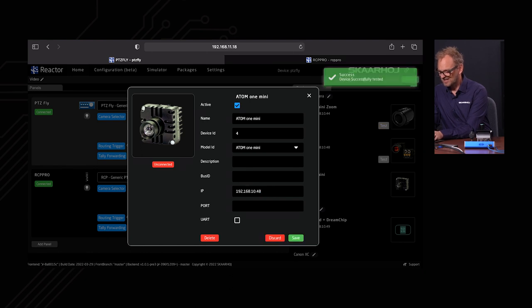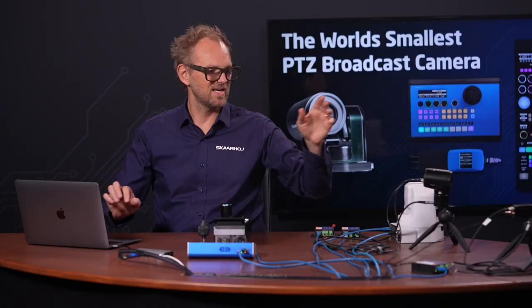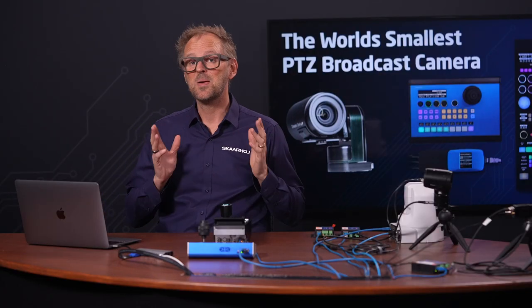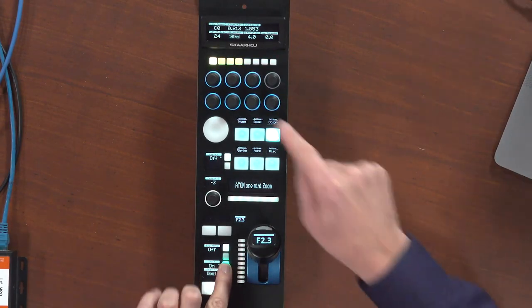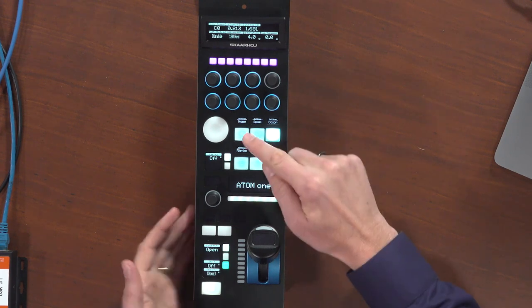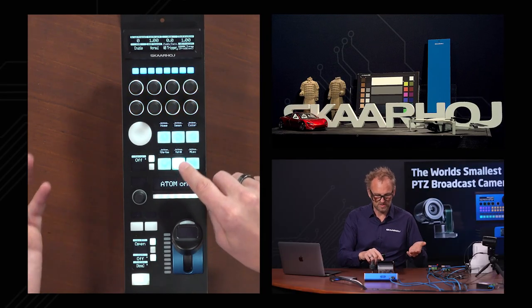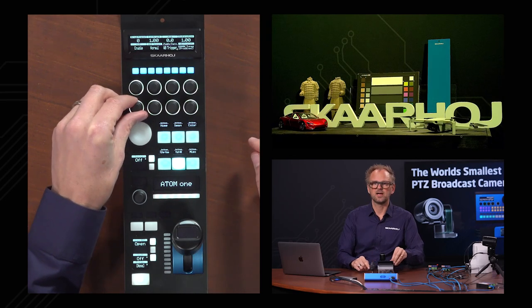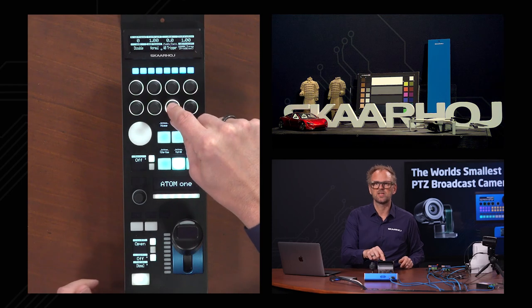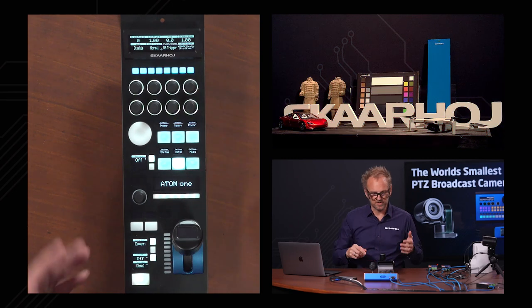Configuring the second camera with the same IP address but bus ID two, and saving. On the RCP, holding the shift key now shows four cameras. Selecting the third — the Atom 1 — we can go to the white balance menu, enable or disable auto white balance, trigger white balance, or recall white balance stop presets by turning a knob. We do not have lens control on this camera, because unlike the Atom 1 mini zoom, it doesn't have an integrated lens.